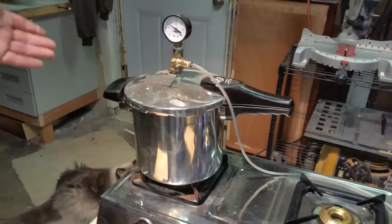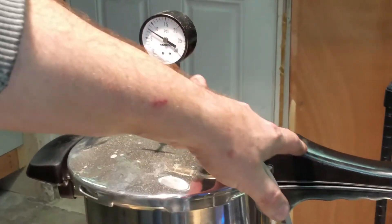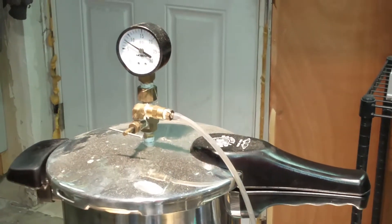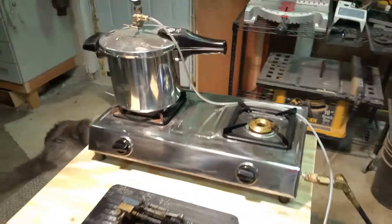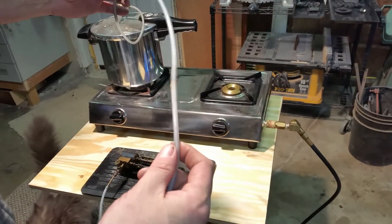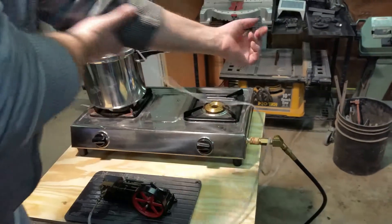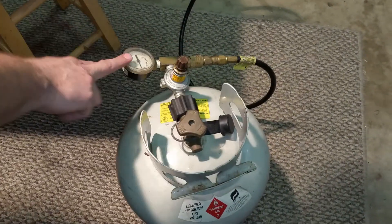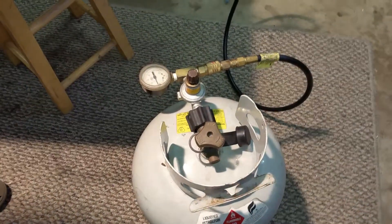This is a pressure cooker — it's kind of been modified. I've got a shutoff valve and a gauge. It does have a safety, which I definitely recommend. I preheated the water for this video so we don't have to wait. The hose I'm using is for nitro RC cars — it's kind of like surgical tubing. It's really good stuff and it holds up to the heat real well. I'm using a standard propane barbecue grill with a regulator, so I can regulate my pressure. You can see I'm running at 10 psi, and with this valve I can change the pressure.